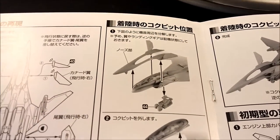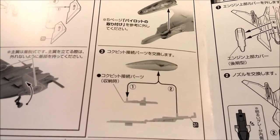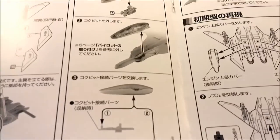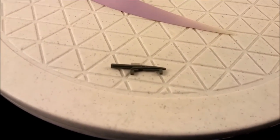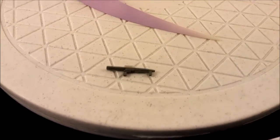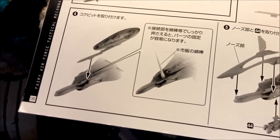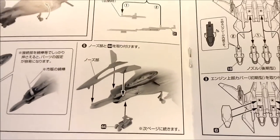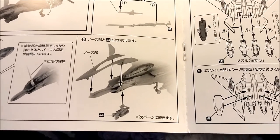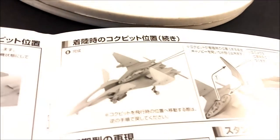Step one in the manual: take the front fuselage out, take the canopy out — I had to punch it out with a tool. Take the bottom part out and swap it with the longer piece — here's the smaller piece, which is the front-mounted cockpit version. There's also something to do with a Q-tip in the manual, but I didn't do anything with a Q-tip. Then you put the landing gear back on, which I don't have.